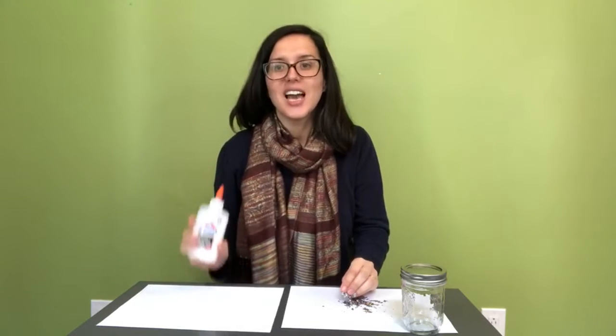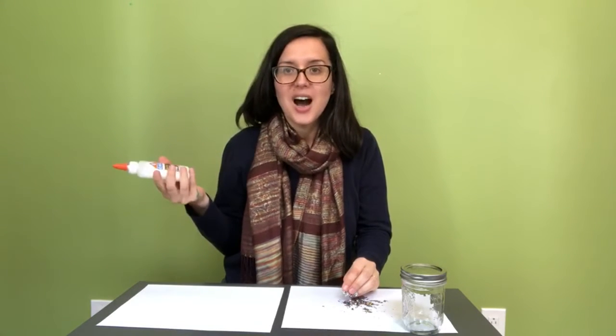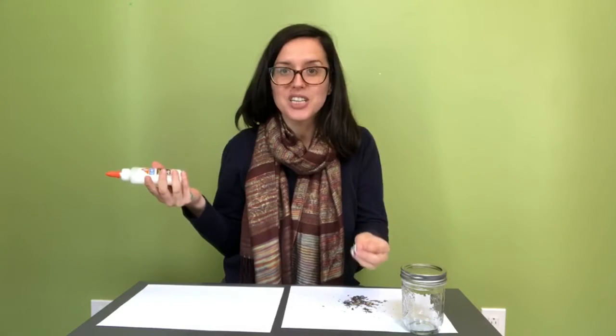Now that you're done making glitter from scratch, you can go ahead and store it in your little container for future use. Or if you're super excited to do something with it really quickly, you can use glue to write the name of a loved one and then sprinkle some glitter over top.